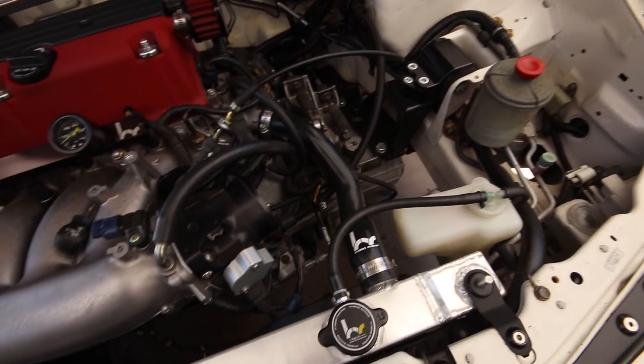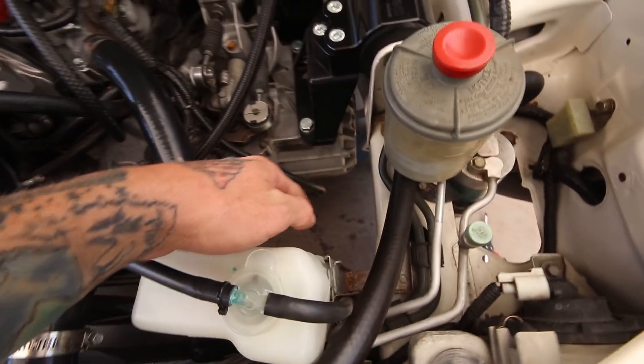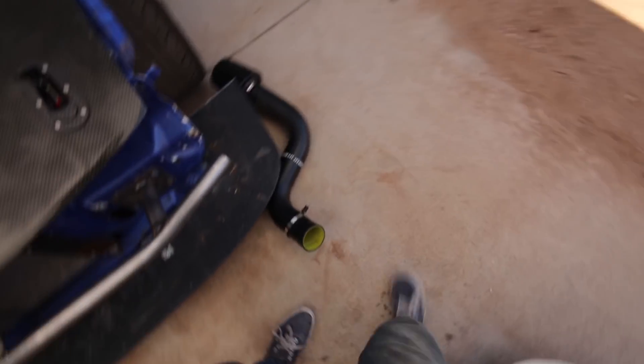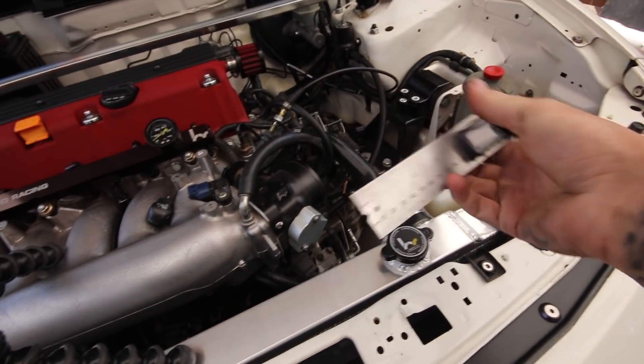Just got a hold of the guy I'm building the intake for — he actually changed the design a little. He wants it to come across, then come up and go behind the bumper so the filter faces towards the front of the bumper. That won't be an issue — I can basically copy this one's routing, but I'll walk you guys through the process for learning's sake.